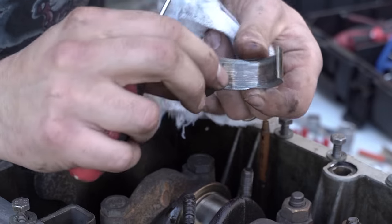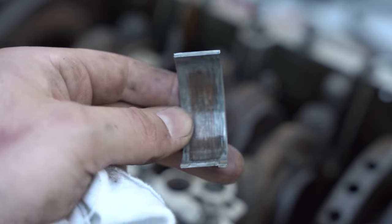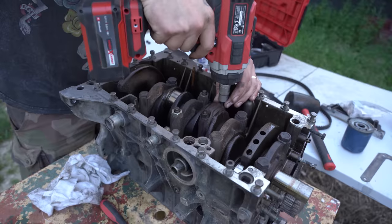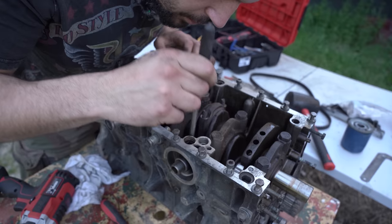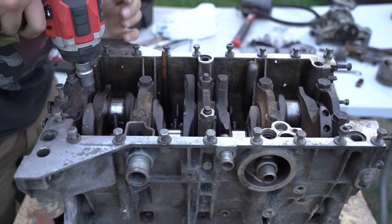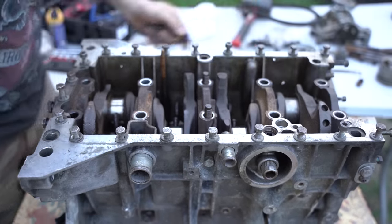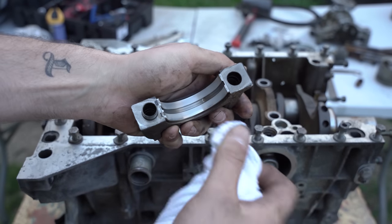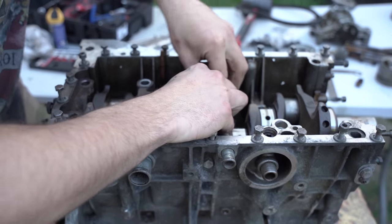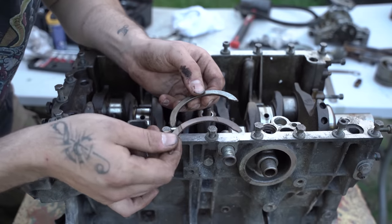Le coussinet est resté au fond. Je sais pas pour vous, mais moi je pense qu'il était vraiment temps de les changer vu la gueule qu'ils ont. Ça a l'air de bien avoir frotté. Les coussinets sont vraiment pas beaux du tout, ce moteur a dû bien tourner. Je sais pas combien de kilomètres à la veste cette bagnole, mais ça a bien morflé. On continue à lui démonter la gueule. Les coussinets de vilebrequin — hop, ils sont super usés à l'intérieur.